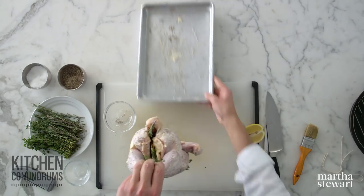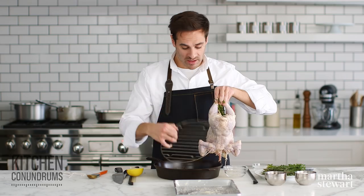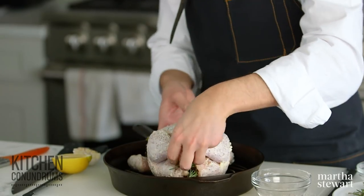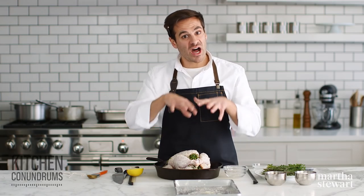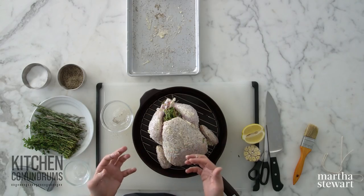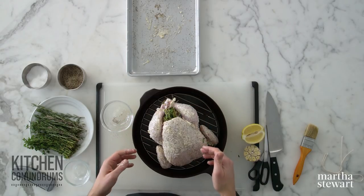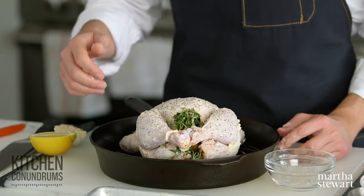I'm going to transfer this chicken to a cast iron skillet that has a rack in the bottom of it. If you were roasting two of these, you could use a large roasting pan. The most important thing is to find a vessel with a rack, because that elevates the bird, promotes airflow, and hot air circulating around the bird will help it cook evenly. You'll also get nice crispy skin around the edges. This is going into my preheated 475 degree oven, and it will take about 45 minutes to an hour.